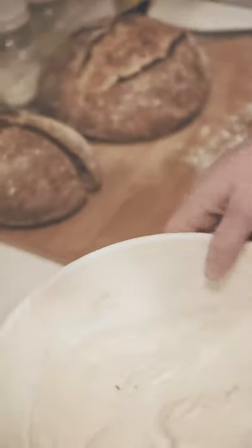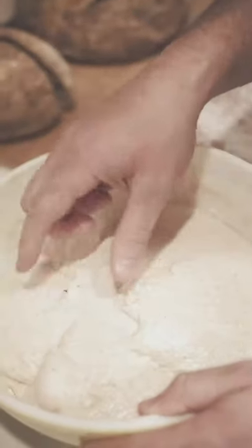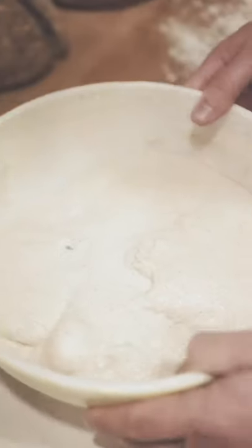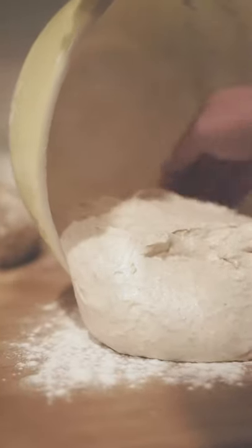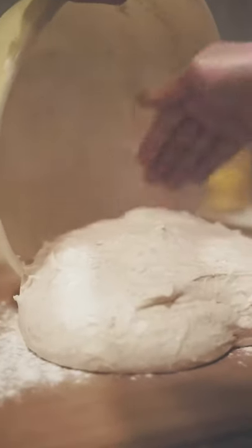I'm gonna take the towel off and you can see our dough is ready — there's some activity here which is great. I'm gonna get my hand wet and dump this out. I pre-floured this surface and I just use my wet hand to scrape the dough out. I don't want to pull it too much — I want to be really gentle and slow with it.